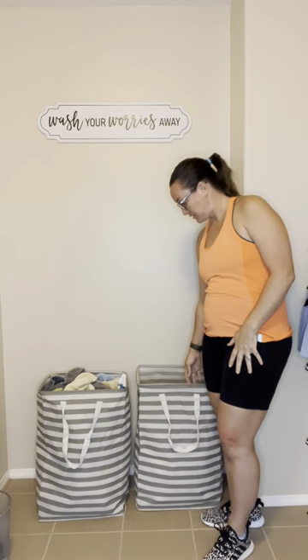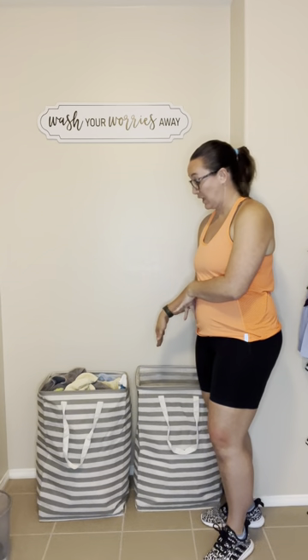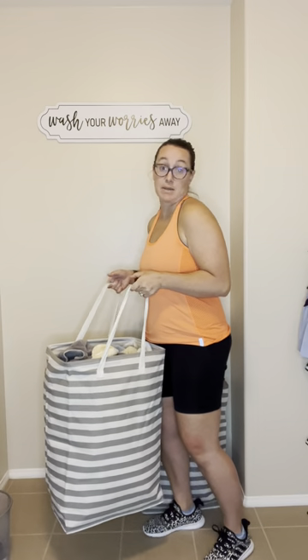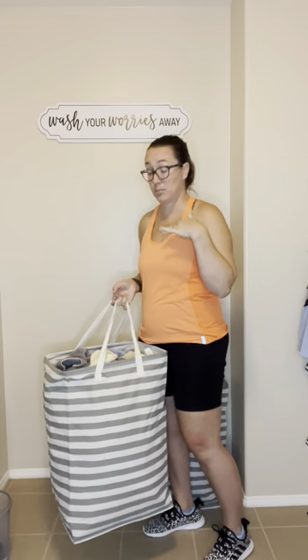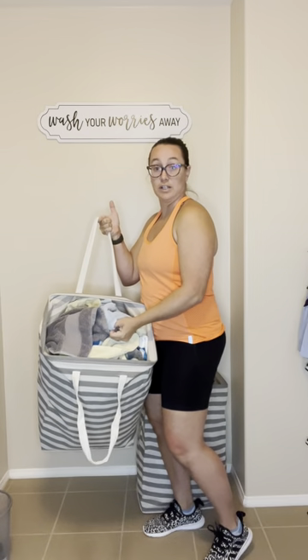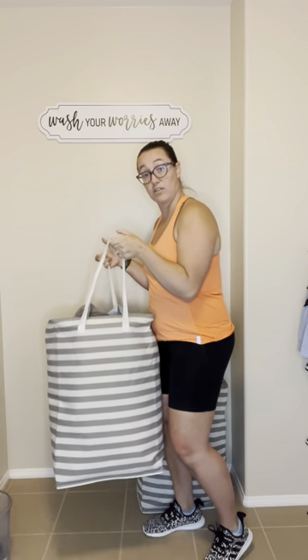Hi everyone, Kylie here. I'm going to be doing my honest review on these gray hampers that I just got. I did get the 75 liter — it's a two pack, so it definitely came with both of these. The reason I went with them is I felt they looked cute in here, and what's easy for me is I can grab them and collect all the laundry around my house that my kids leave. We do sports almost every day, so they're coming home and taking off their clothes, pajamas are everywhere — so I just pick this up and go pick it all up around the house. The handles are very sturdy. As you can see, this is full of towels — wet towels from being outside. We had a slip and slide, so all of our wet towels are in here.